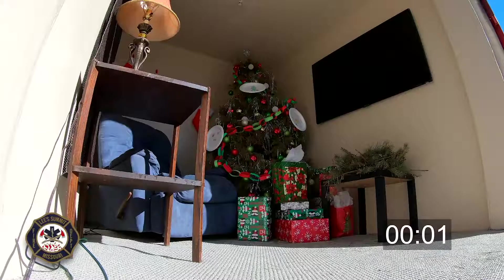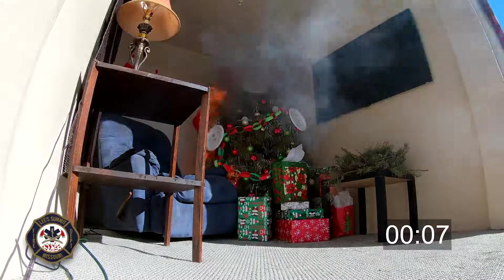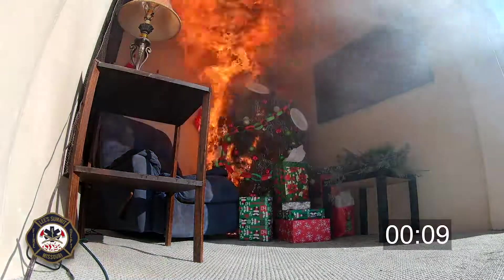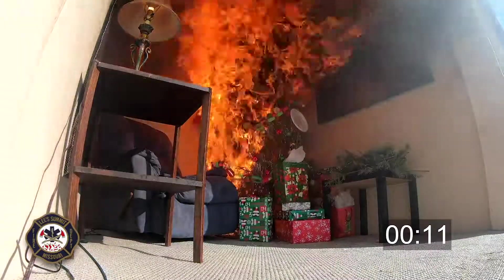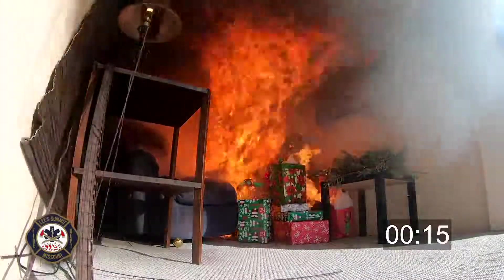The Lee Summit Fire Department and the Heart of America Fire Chiefs Council produced this video to show you what can happen if you do not maintain your tree properly. A Christmas tree fire happens very, very quickly. You'll see that the fire can spread through the entire room in less than 30 seconds, sometimes even before the smoke alarm could go off.